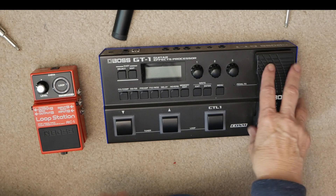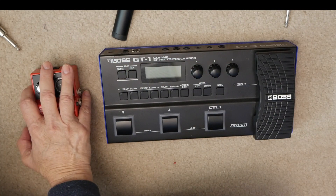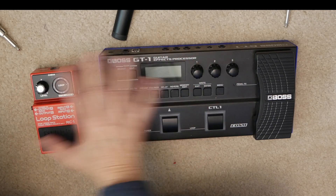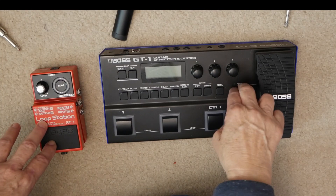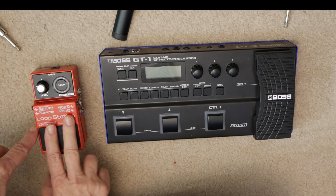The way I'm hooking this up, I want my effects processor to run into my loop station so that it records what I have, and then when I change this, I do not want it to affect the sounds that I've recorded on here.